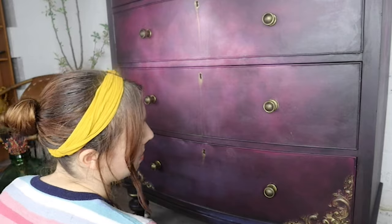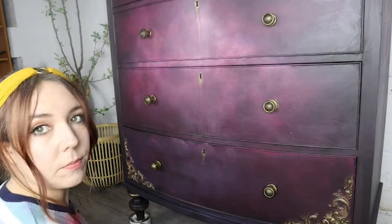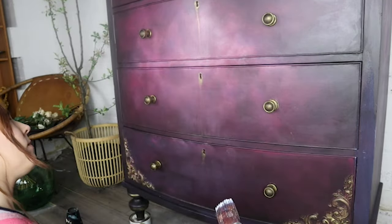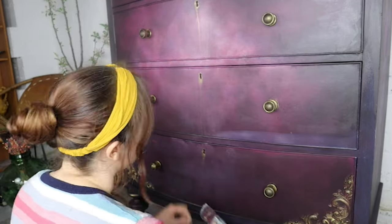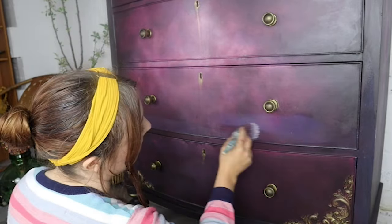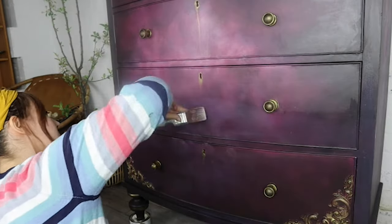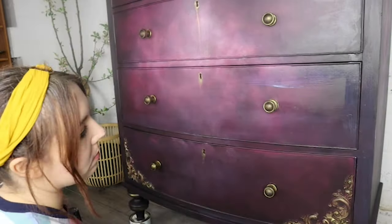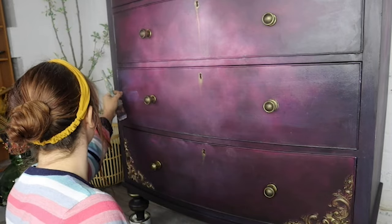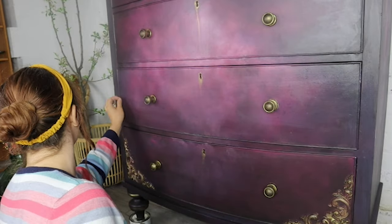I'm absolutely loving this piece. I just love how moody it is — I love the depth of the purple. This was a little bit of a happy accident because I wasn't expecting it to turn out quite this way. I did want to originally paint some flowers and things, but it was just looking so dramatic and so good as it was that I decided to just go with it and enjoy the process. Painting is supposed to be fun and therapeutic, so whatever you're doing, just remember to have fun with it.